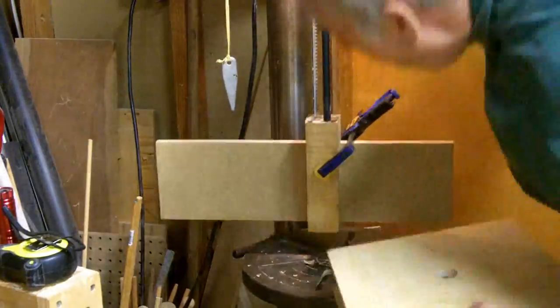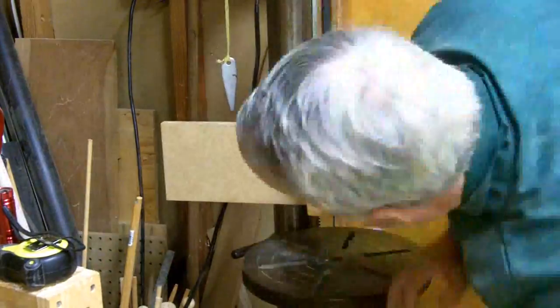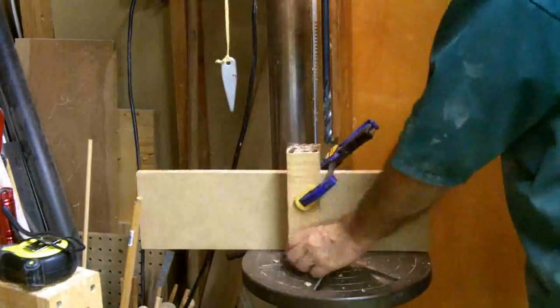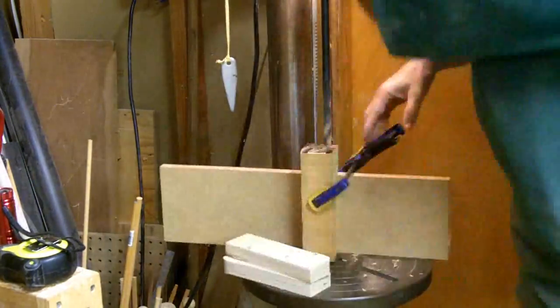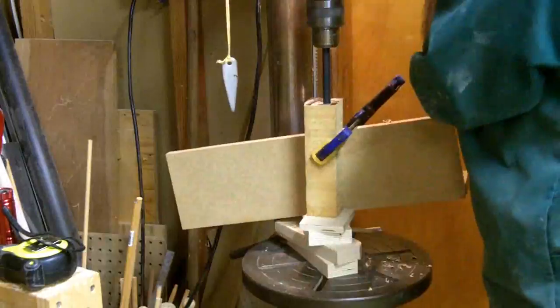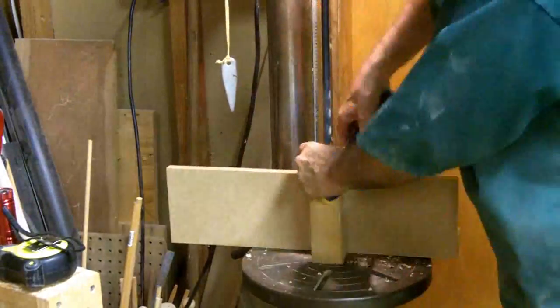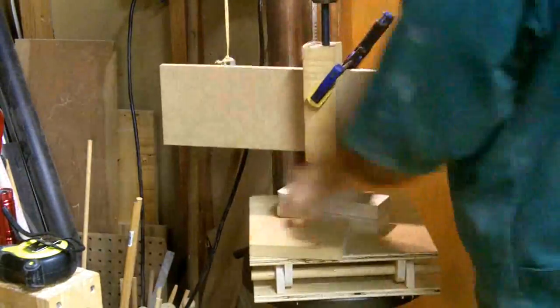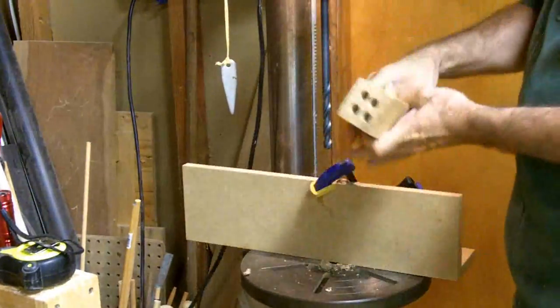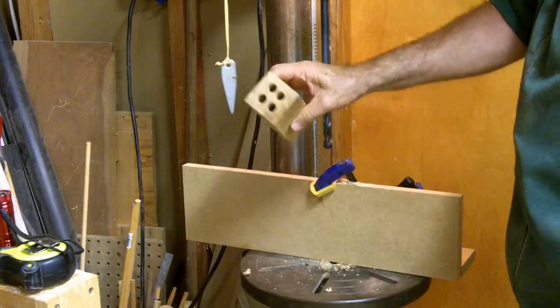Then the same process again with the longer bit — start with the bit in the hole, lift the blank and prop it with wood scraps. I'm hoping that the pre-drilling with the brad point bit will guide the longer twist bit better than using the twist bit by itself. The bit gets very hot. This process is quite awkward; it would have been easier with another pair of hands. There's some deviation in the holes but not bad.